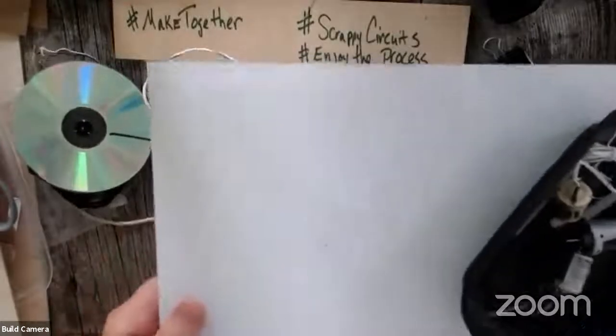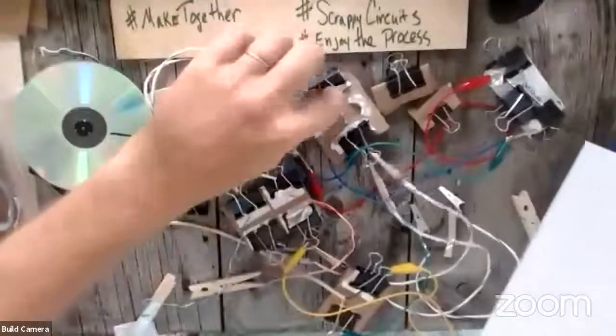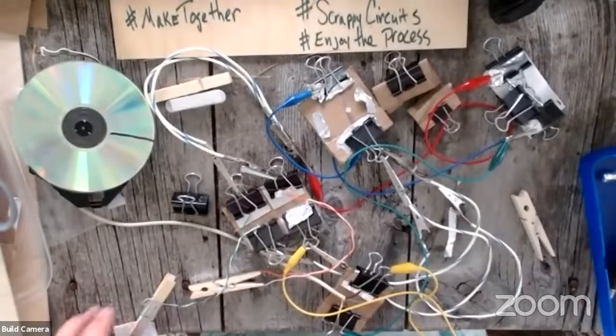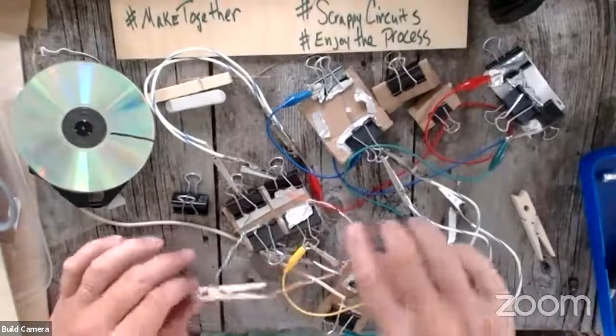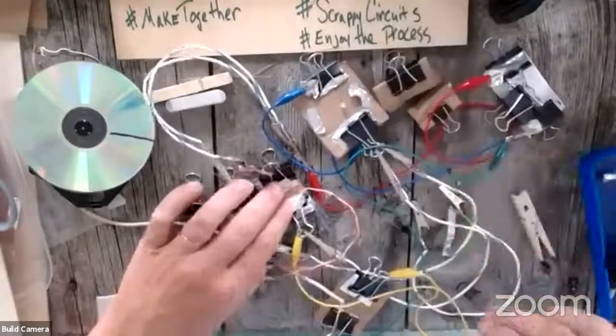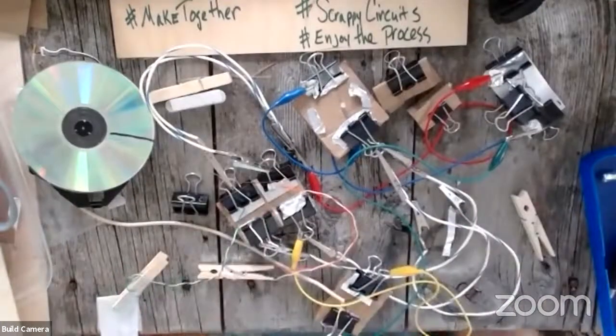Today is focused on switches, which are my favorite part of a circuit because they're how humans control electricity. I always think of the Jungle Book and how they try to learn to control fire — I feel like switches are that power of controlling electricity, which is something I love. So are we ready to build, Chris? Yeah.